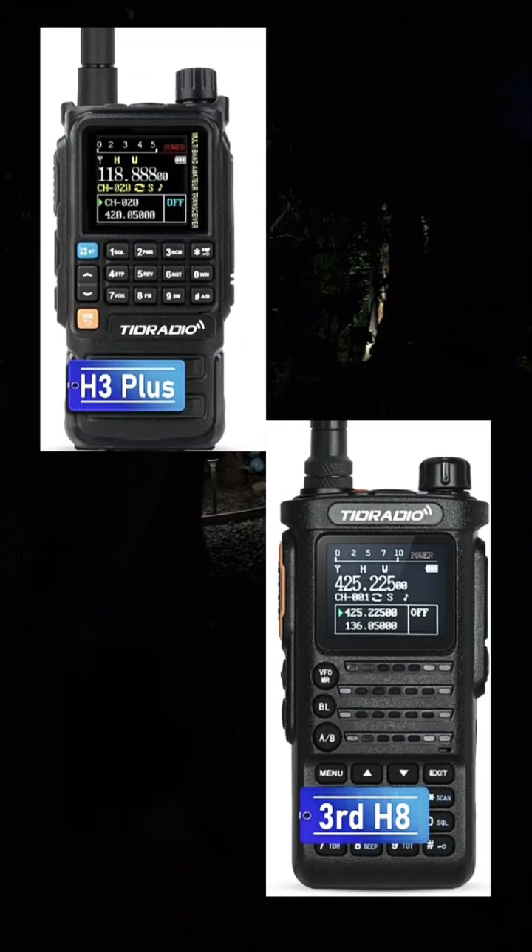I also want to concur — I think TID Radio for the money is the best radio you can get. Obviously there are others that I have, Yaesu and others, but if you want a low-cost radio, TID Radio is really a great way to go.